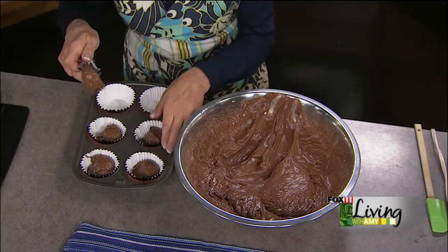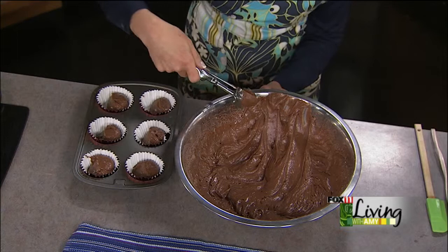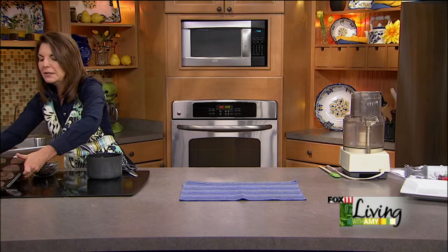This is going to make about 24 of these cutest ever flowerpot cupcakes. Or you could do the Texas size and get 10 to 12. Bake those at 325 to 350 depending on your oven, usually between 18 and 20 minutes — do the old toothpick test, that's really important. Here are our cupcakes — really dense and chocolatey.